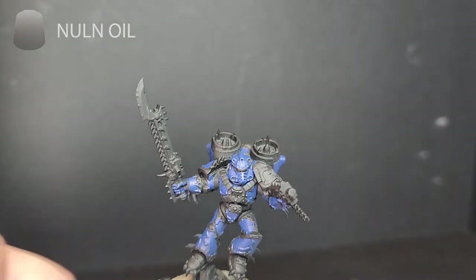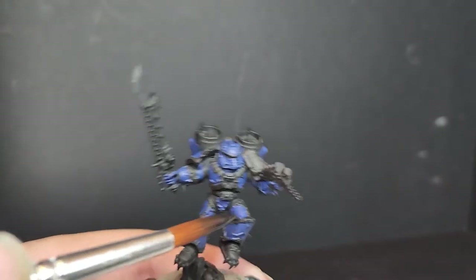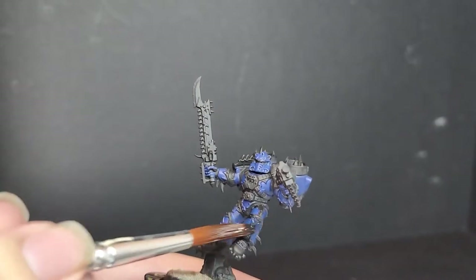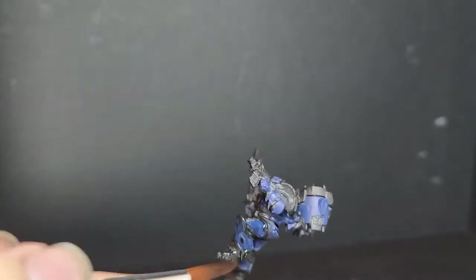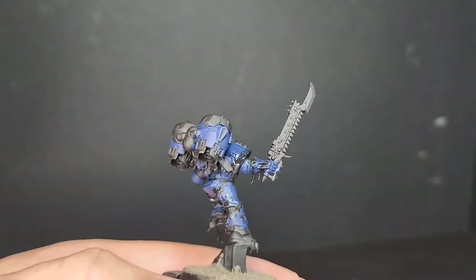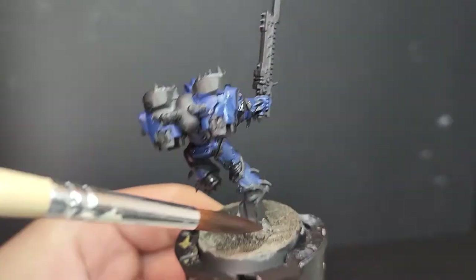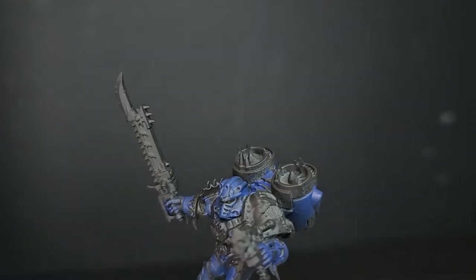The next color we're using is Nuln Oil. It's just a black wash — you can use any black wash you want, I just used Nuln Oil as I had it available. I applied this all over the miniature, just to bring the blue down to a darker shade and help pick out some of that detail. I also applied this to the basing material, which I used Vallejo's Earth Mud Texture — Dark Earth. That's just to help darken it down a little bit. I think a dark base works well with their color scheme; even though it's a dark blue, it's still blue and gold, which is quite punchy, so I went with a dark base.